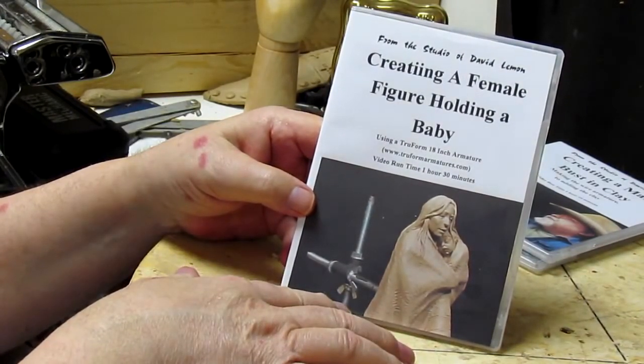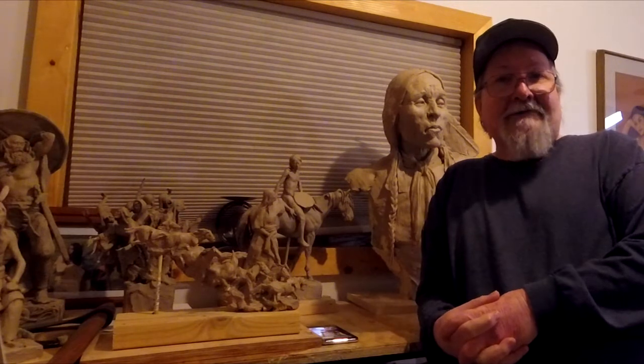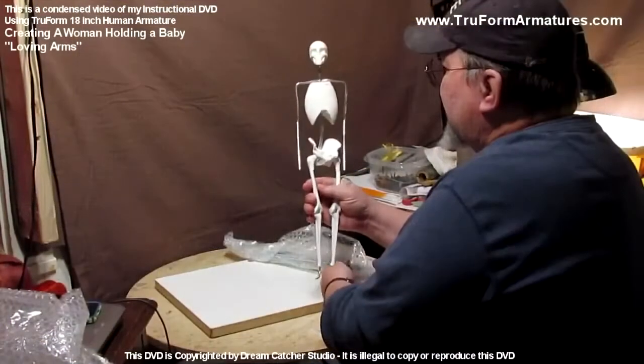At the end of the video, I show you purchasing options for this DVD as well as others on my list. Now let's take a brief look at what's on this DVD, Creating a Woman Holding a Baby. Like that, everything comes apart.